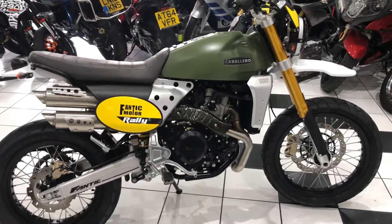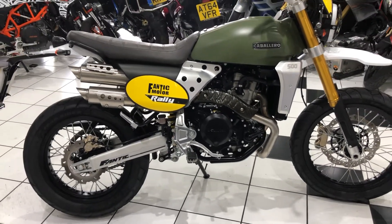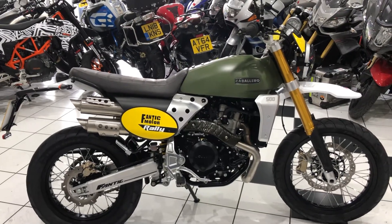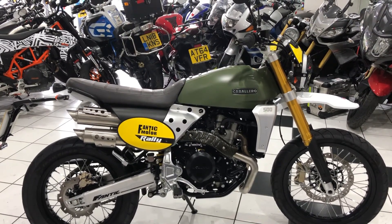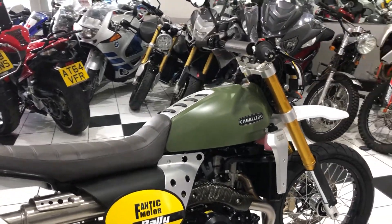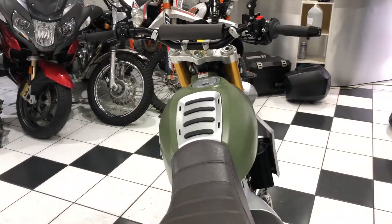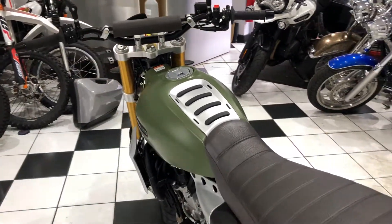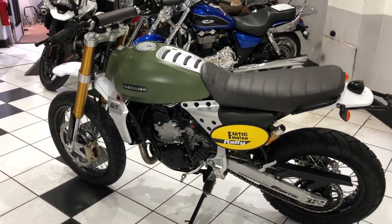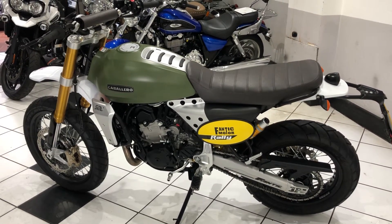A lovely example of a Fanta Caballero which you'll find on our website. If you're interested, give us a call on 01202 479125 or email paul@motorbiking.co.uk. We've got finance calculators on our website — just click the advert, scroll to the bottom of the page and you'll find that calculator. Always interested in part exchange, so do let us know what you've got. Hopefully this video has helped — thank you for watching.